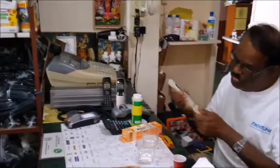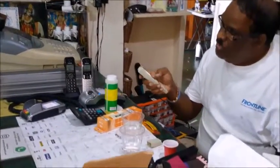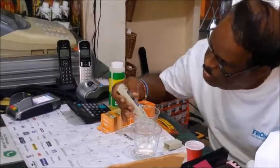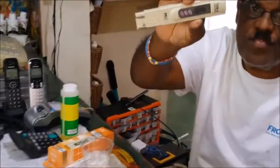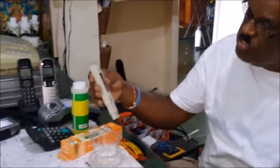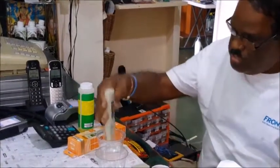You take off the cap and we take two sets of water here. We put the first set of water in — let it read — and we press the hold button. It holds and reads five. That five is because it's rain water: five PPM.